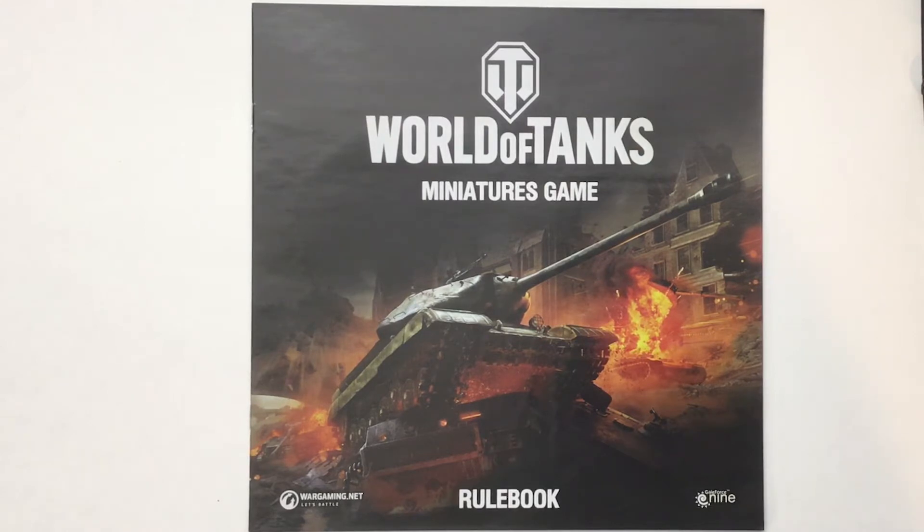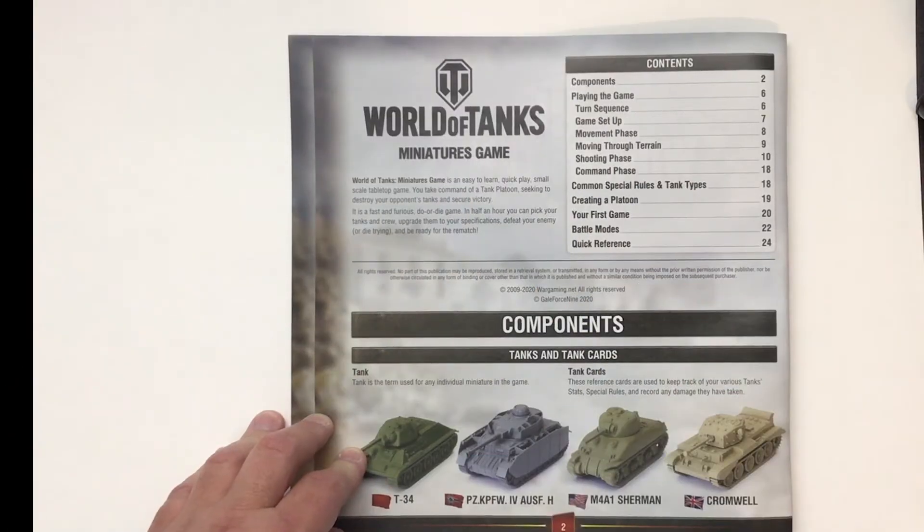Let's take a closer look at the rules. Page two gives you a list of the contents as well as a picture of the tanks you get in the game, including what nation they belong to. As I go through this, it'll be a brief summary of each page, and we'll go into a more in-depth explanation of the rules and how to play in a future video.